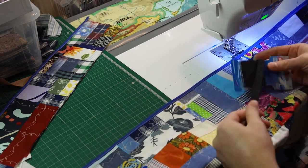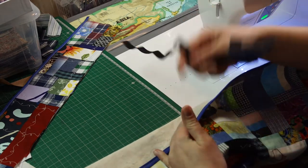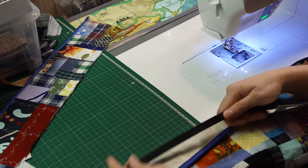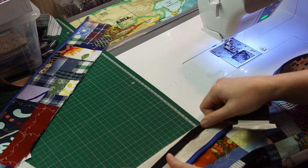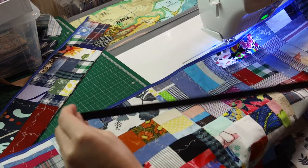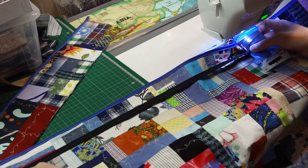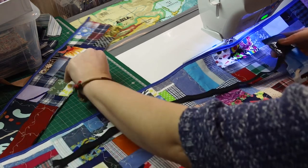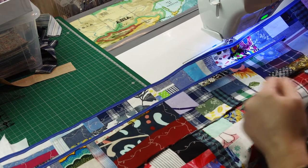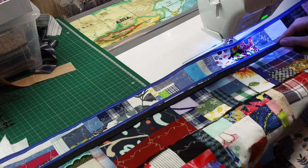I will use the same elastic but sew it from the inside, possibly not just by the edge — maybe a little bit lower. I would like it to stretch to about this length when finished, probably not more than the cover — slightly less maybe.